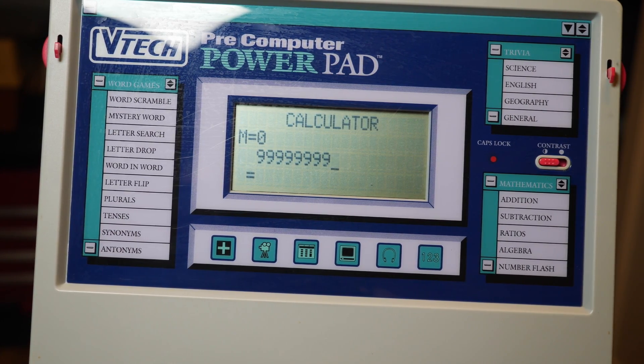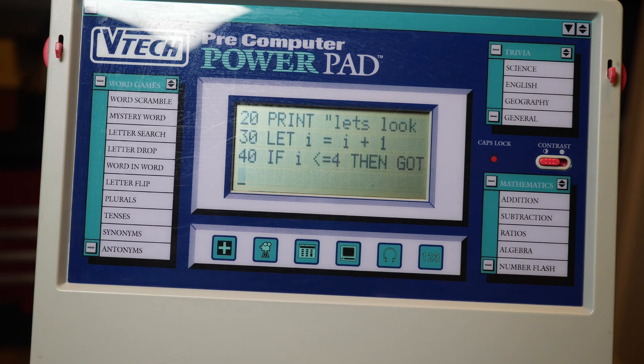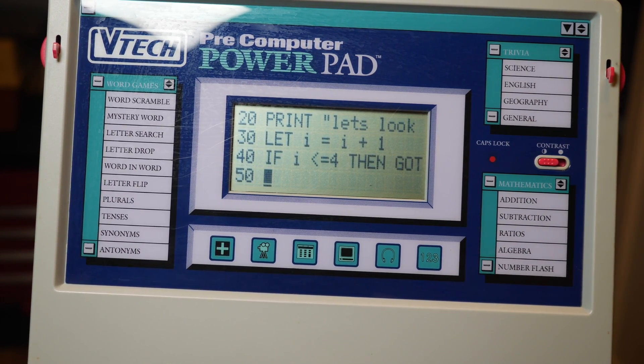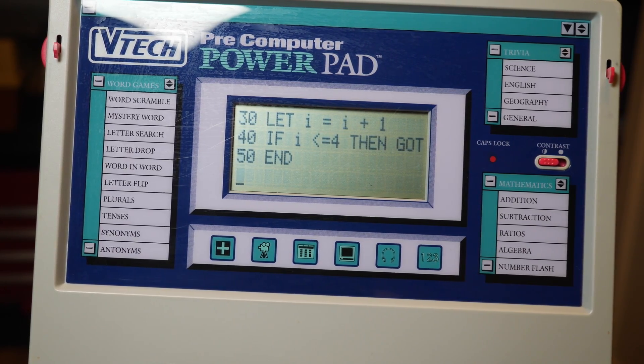The calculator calculates, which is about what you want from a calculator. The coolest part about this laptop is that it has a basic code interpreter, which surprised me. It's a cool addition, but it's sort of clunky, and you can't do too much with it because there's no memory or storage on this.